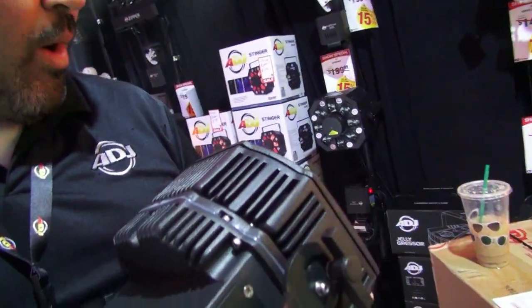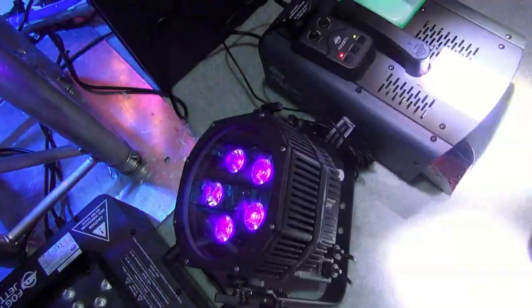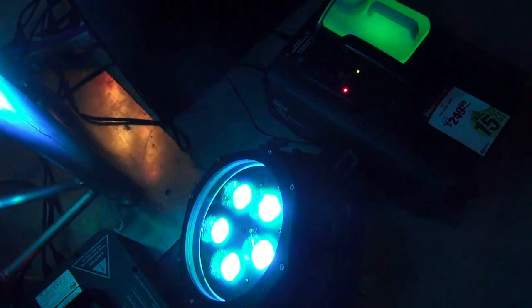What are you holding in your hand? Well, this Brian is the Wi-Fly EXR HEX IP. That's a lot of numbers and words. Right, but let's break it down.